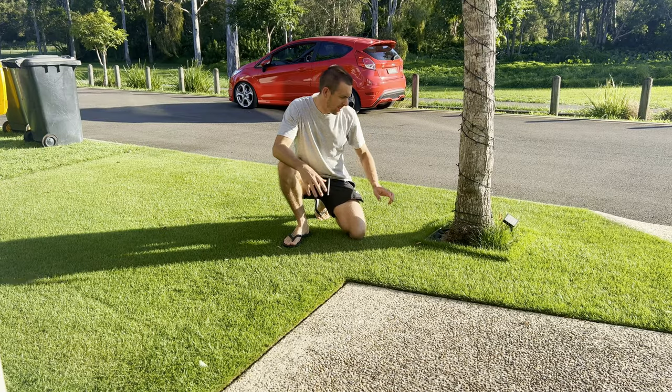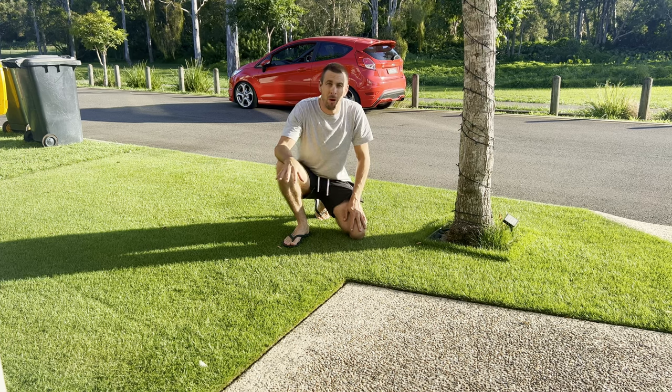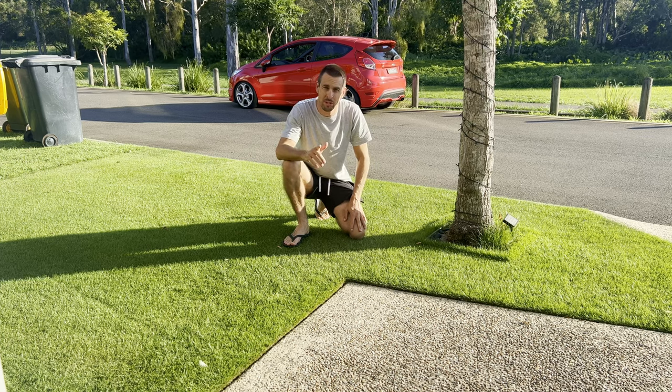All right, so today let's tackle this — give it a mow, we'll talk about pre-emergence, and we'll give it a liquid fertilizer today.